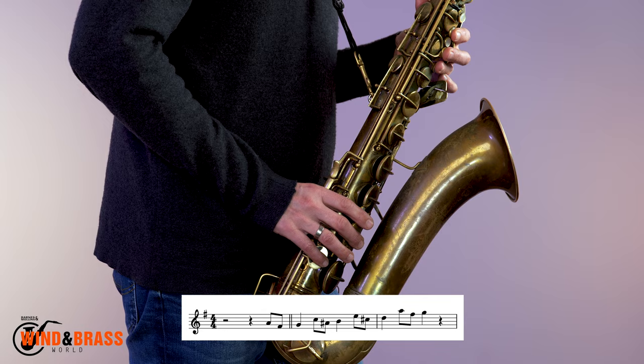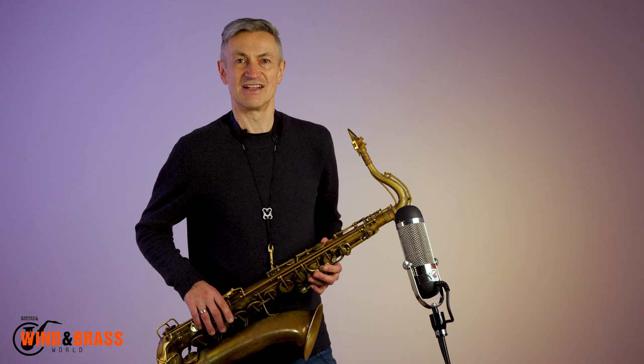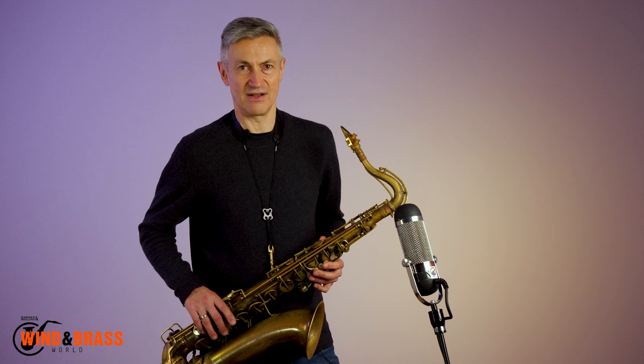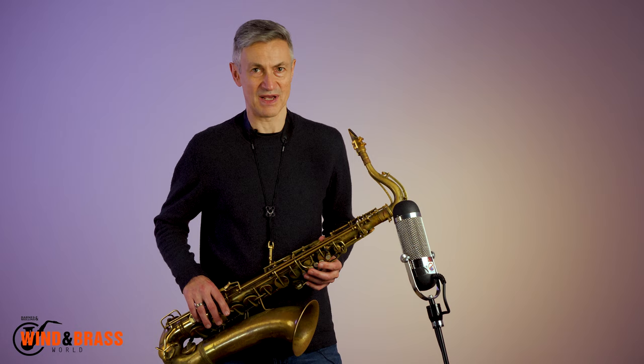One, two, one, two, three. Here it is on a descending G major triad. One, two, one, two, three. You'll notice that I have to come in on the fourth beat of the bar. It's one of the reasons why I'm counting myself in clearly, so you can hear the anticipation.